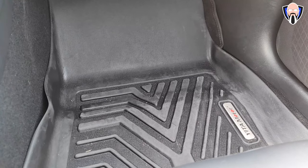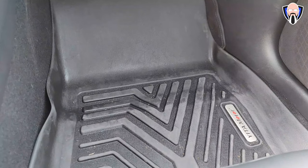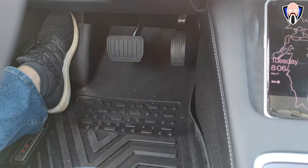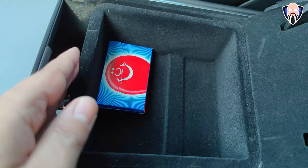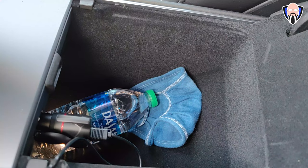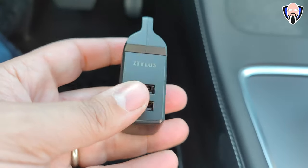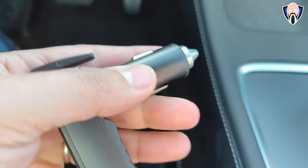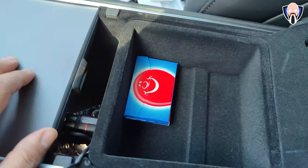For the floor mats I went with a slightly different brand that provides protection against water and droplets. They include separate mats for the driver, passenger, and a unified piece for the rear. For the armrest tray, it holds a mask, a bottle of water, the charging cable for the phone holder, gum, or anything else you want to store. Just close it up — it looks really nice and provides easy, accessible storage.